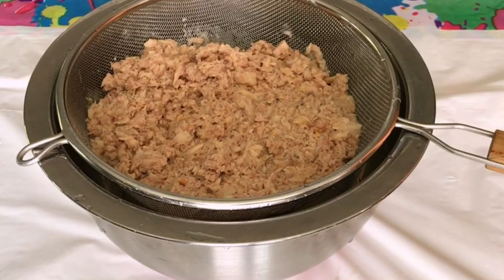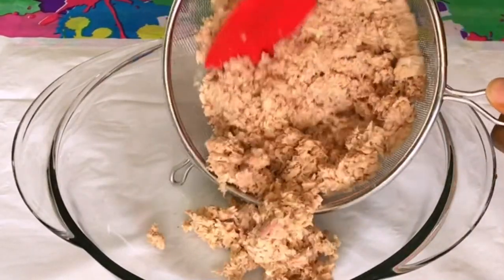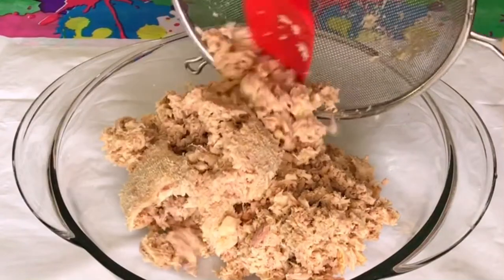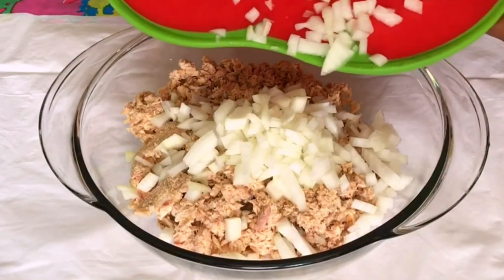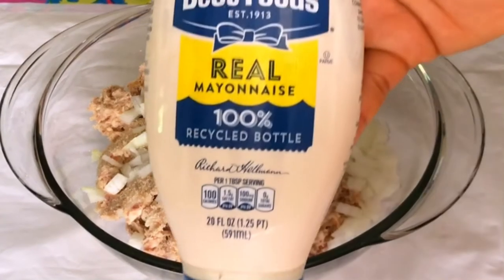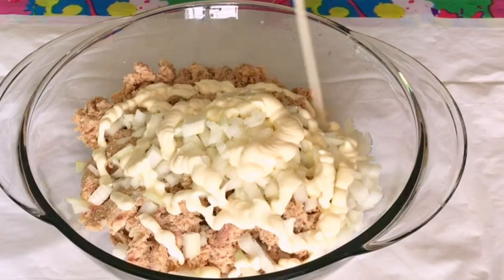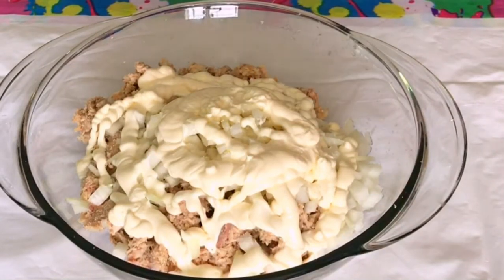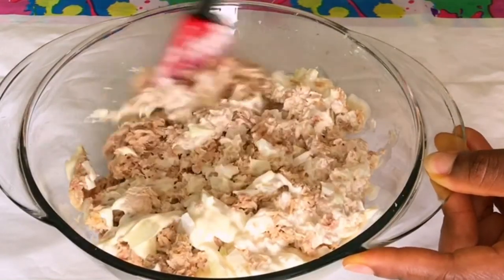Take a look at this — this is the extra juice we got from the tuna, and we don't need it. Now over to the bowl — we are ready to make the salad. Pour in the tuna, then add the remaining ingredients. I'm adding in the chopped onions, then a little pinch of salt — just a little pinch, not even noticeable. We are going to be generous with the mayonnaise because it is the binder for this salad, so add as much as you want. Our salad is ready — give it a quick mix and make sure everything is well combined.